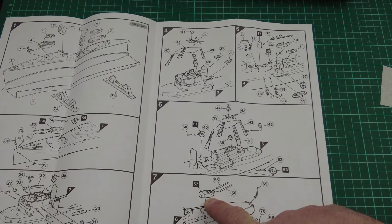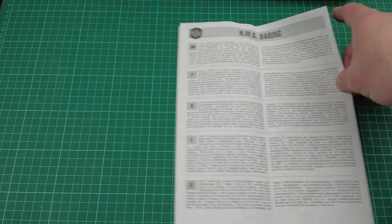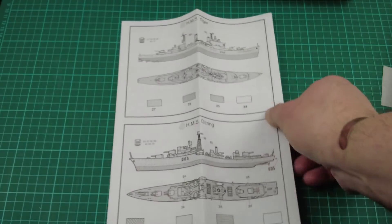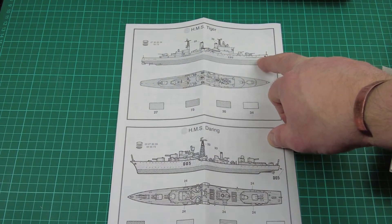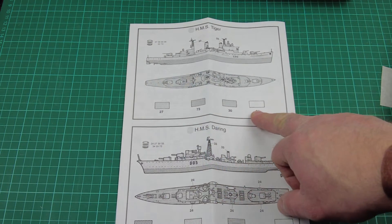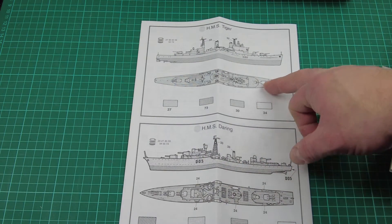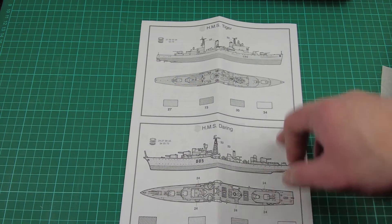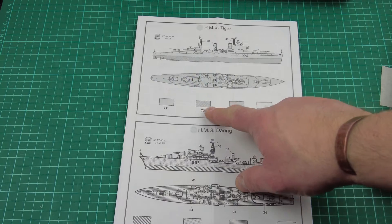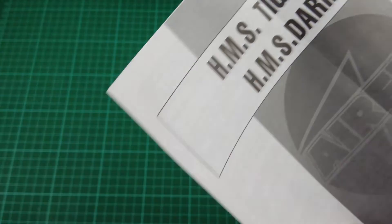Part six is the rear mast, secondary armament, and main armament rear turret. Part seven covers the rudder, prop shafts, and screws — and that's it. Then we move on to the painting guide for HMS Tiger: Admiralty grey with black boot topping. These will be Humbrol colours. Hull red, and the decks are deck green. HMS Daring will be a similar colour scheme — colours 73, 30, 27, 34 — exactly the same, so they'll both paint up the same way.